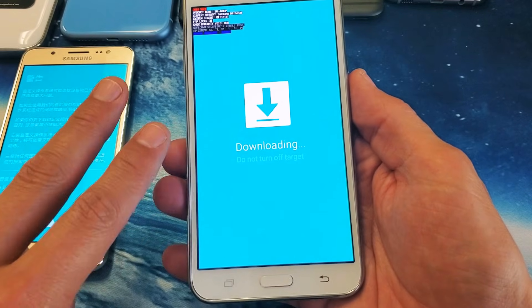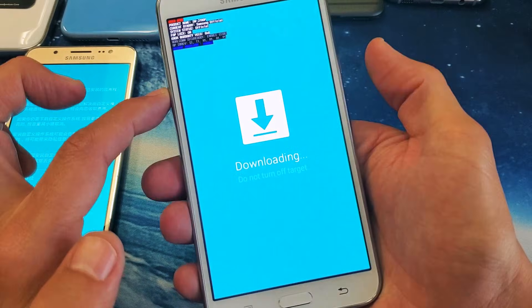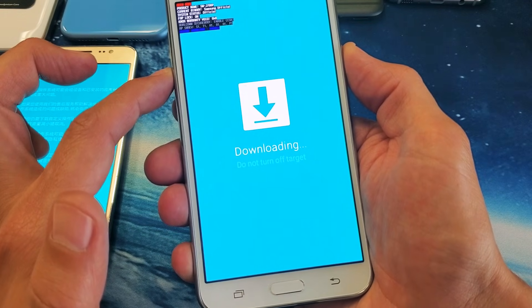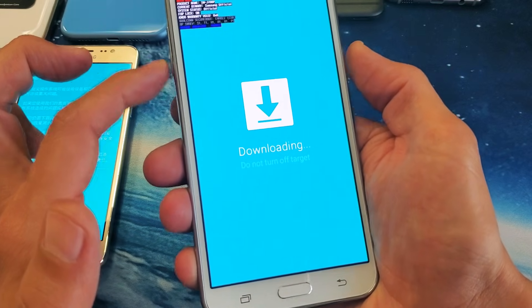To get into this screen we had to press and hold three buttons. Now to exit, press the volume down and power button — just these two buttons. Don't do anything with the home button. Press and hold volume down and power at the same time, and continue to hold until you see the Samsung logo appear.